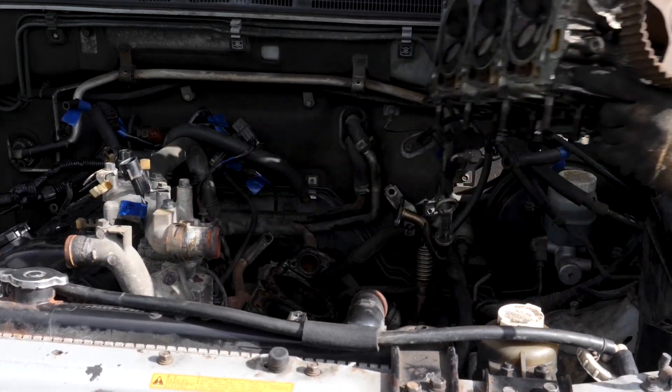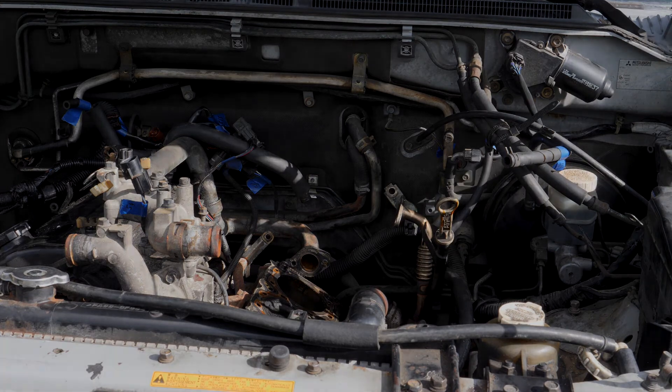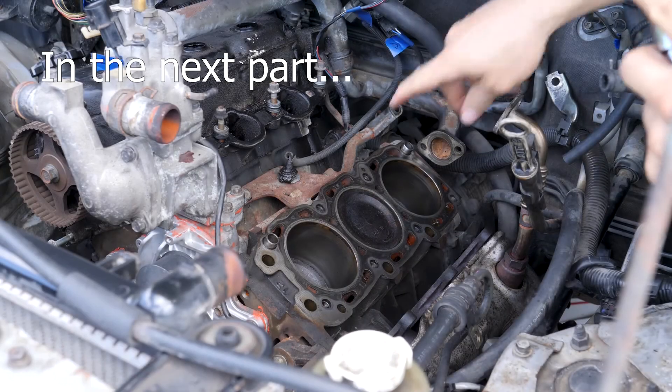It's leaking. That concludes this part of the series.